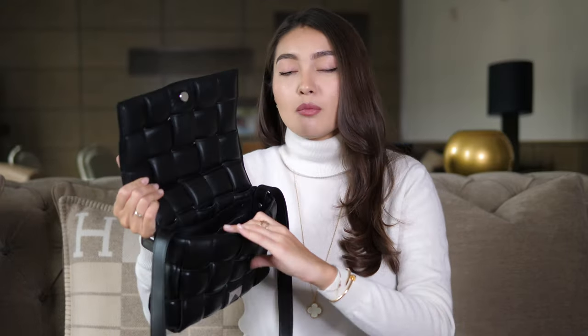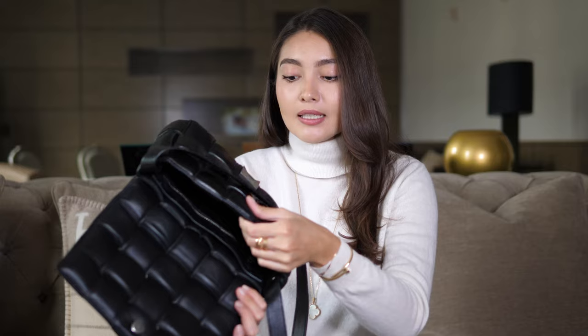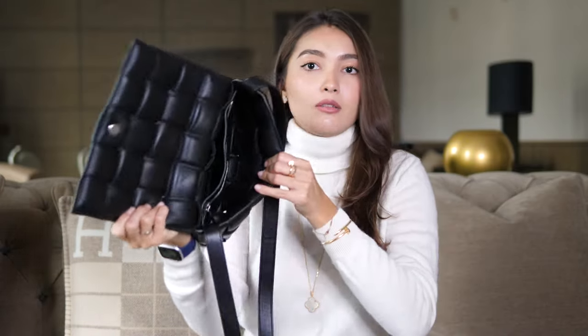Number three con: I was talking about the lining — there is no lining. The interior looks exactly the same as the exterior, and the problem with that is it has some holes inside. If you put coins or tiny little things in there, they might fall through because of those tiny holes. I can see some see-through holes on this side of the bag.